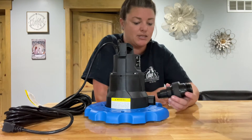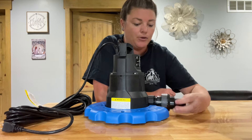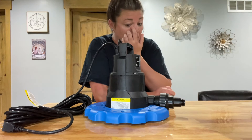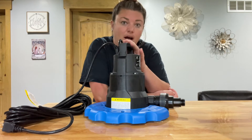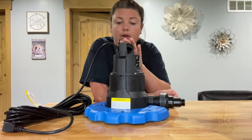Then you're just going to take this tube and twist it on here, and then you can connect your hose onto the end of this. This pump itself will sit on top of the pool cover and then it'll pump the water out for you.